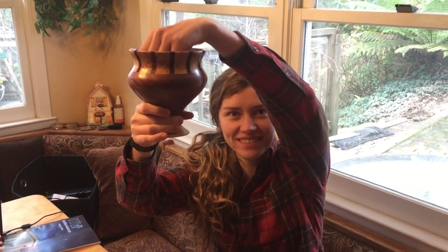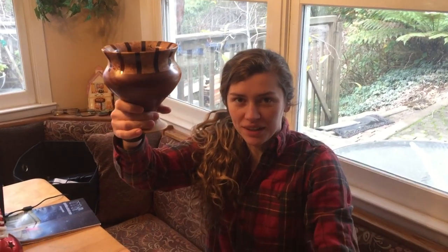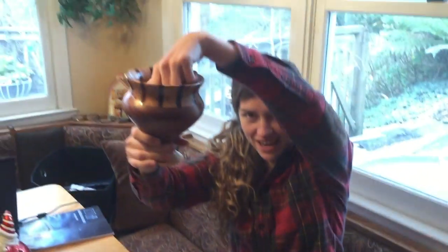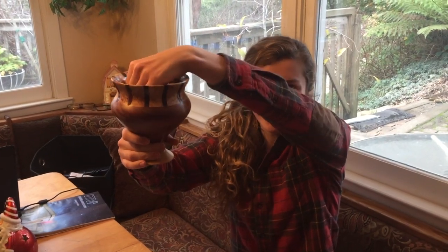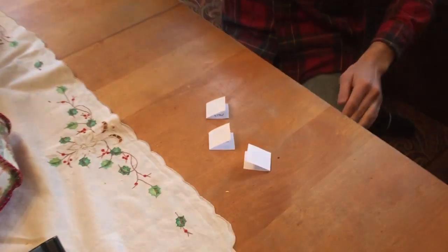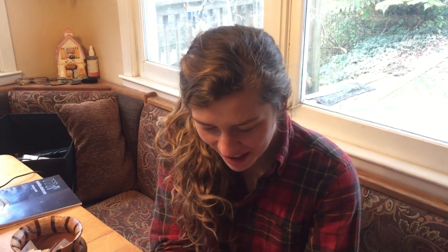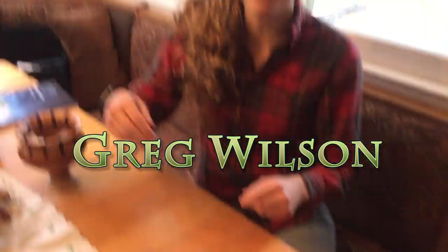This is my daughter Callie. This is a total impartial draw. Number one — Thereseo Araghi. Number two — Timothy Hampson. Number three — Greg Wilson. All right!